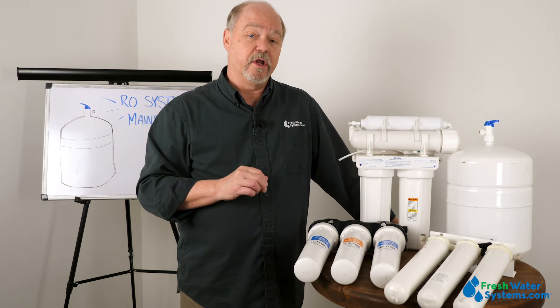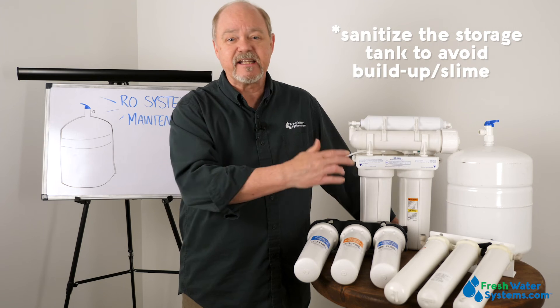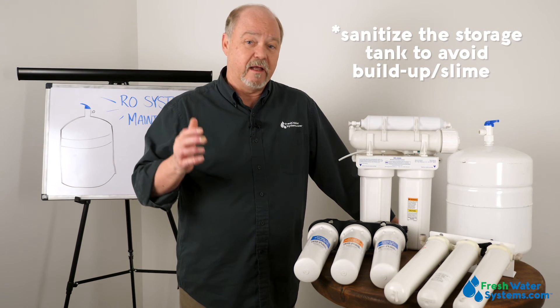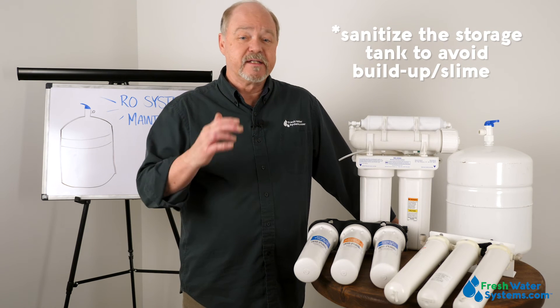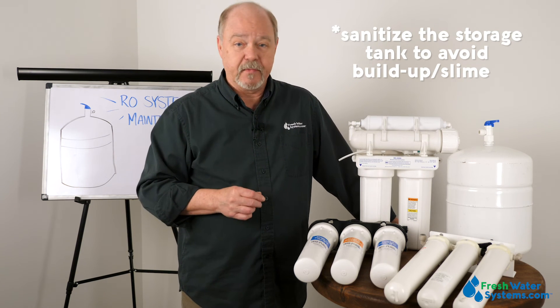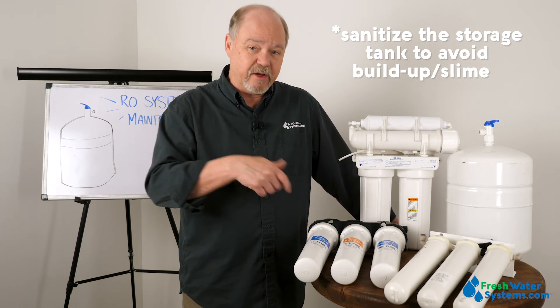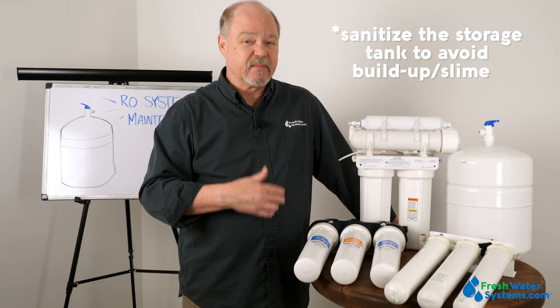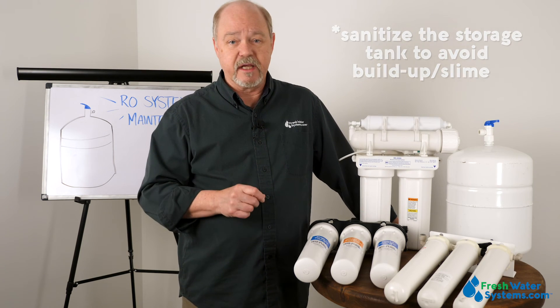Another thing you want to do, especially when you change the membrane, is to sanitize the tank. After a while, tanks will grow some slime, and it's important to run some sanitizing solution into the tank — at least when you change the membrane, if not every other year. Good maintenance step.